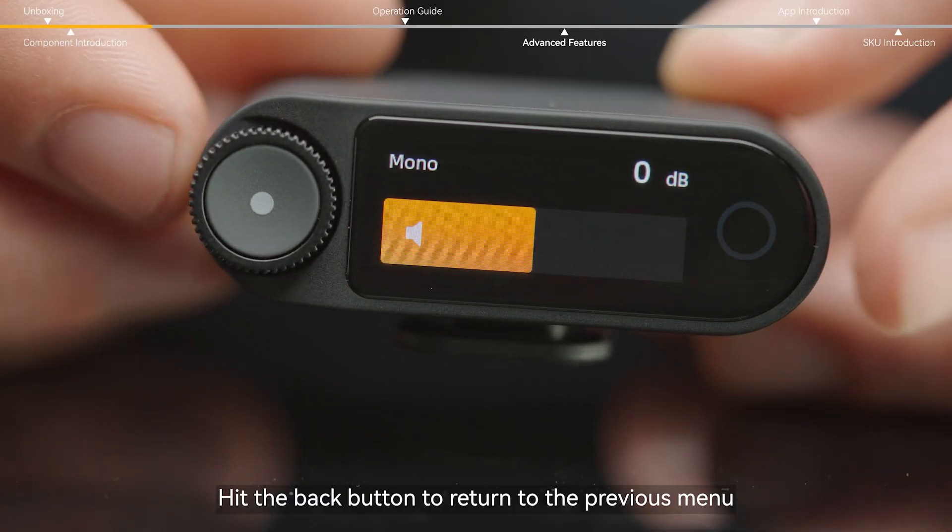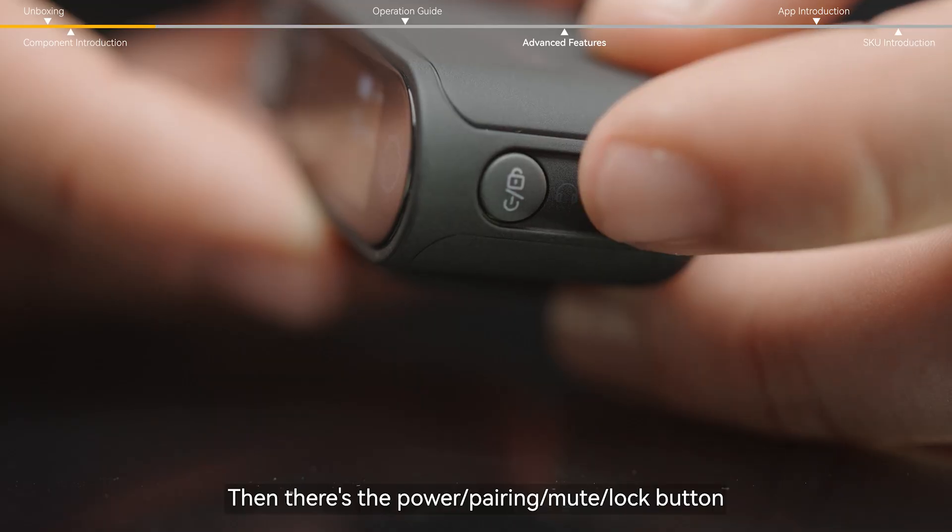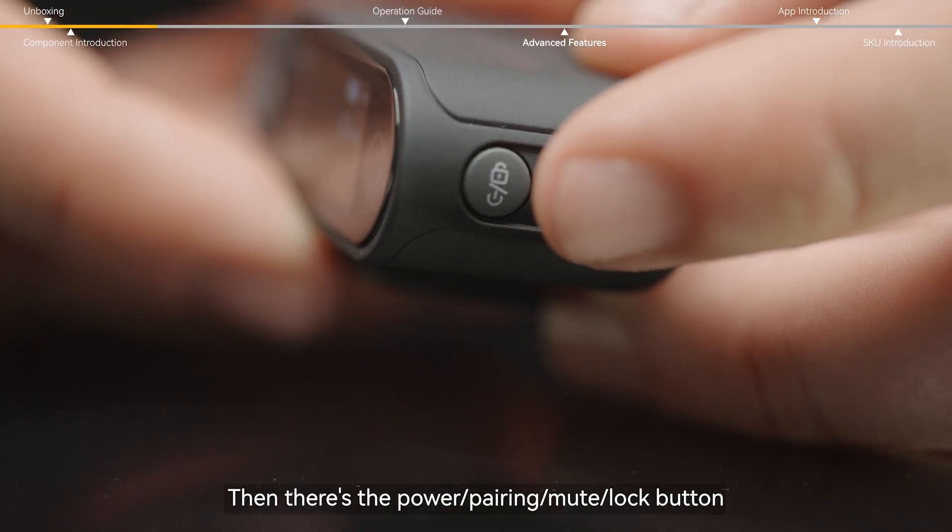Need to back up? Hit the back button to return to the previous menu with a single tap. Then there's the power, pairing, mute, lock button.